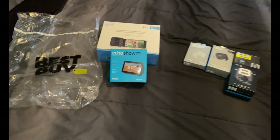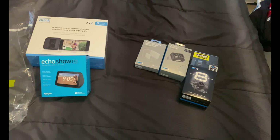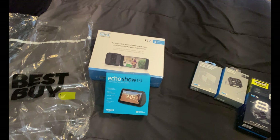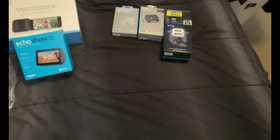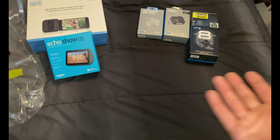Hey, how's everyone going? I got a Best Buy haul here. I actually got an email from Best Buy since I've been a member for a while — they gave me a 24-month special financing deal, so I had to spend about $700. This is actually just above that, so I figured why not.